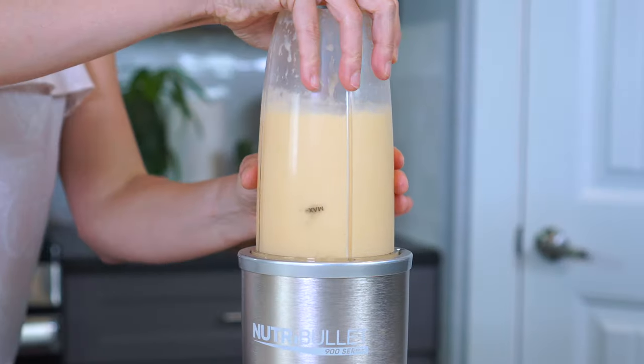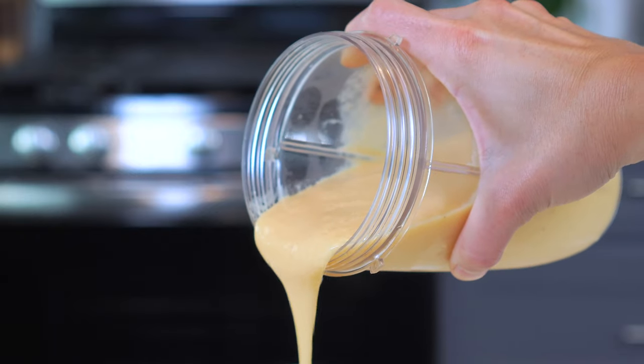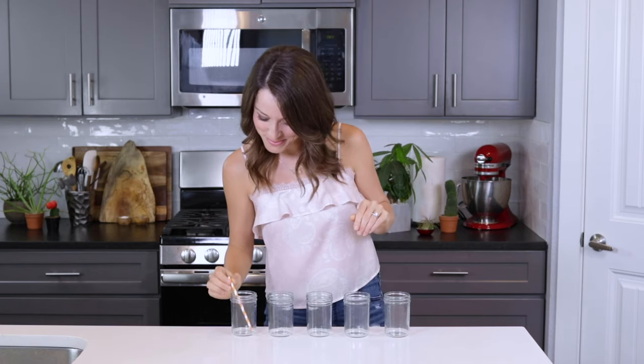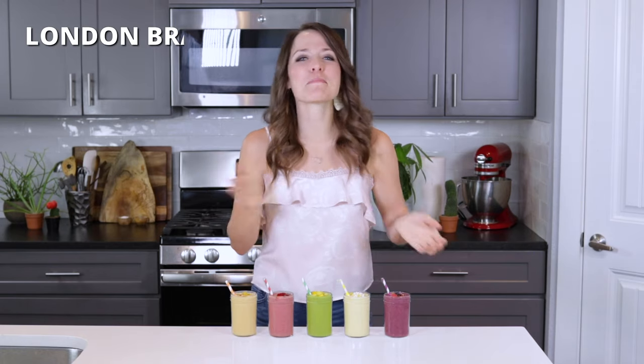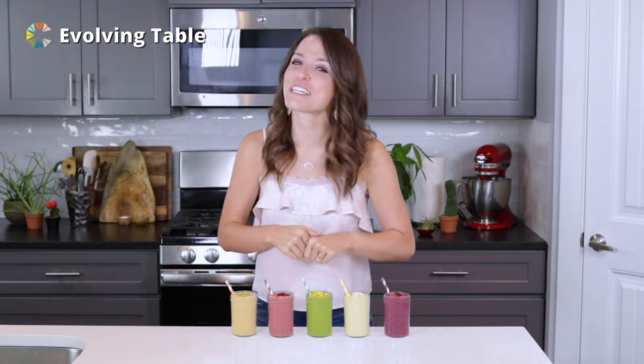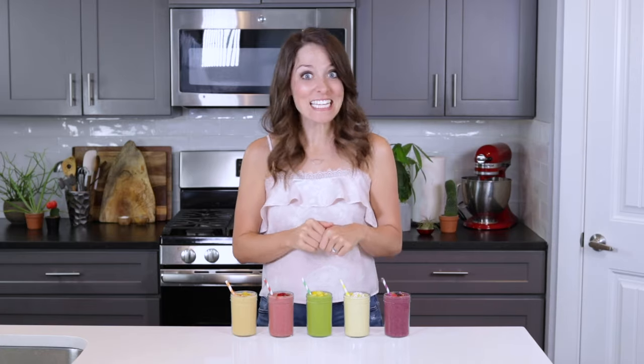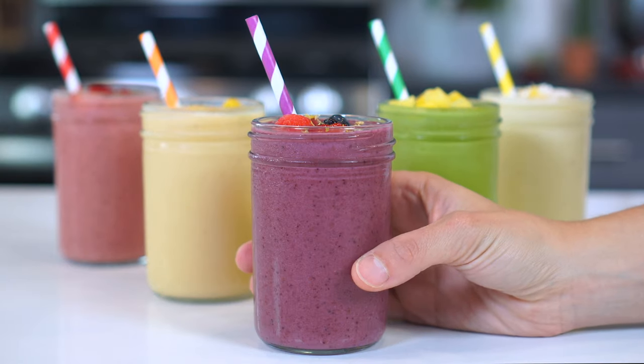Once you're done watching this, you're not going to need me again — well, at least not when it comes to making fruit smoothies. Hey there, I'm London Brazil, and you are watching Evolving Table, where we make good food that's also good for you, like these five frozen fruit smoothies, which I'm going to show you how to make right after we learn the basic recipe for blending up just about any smoothie.